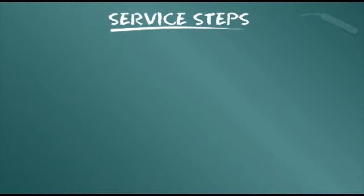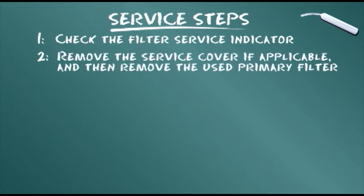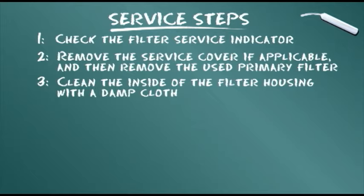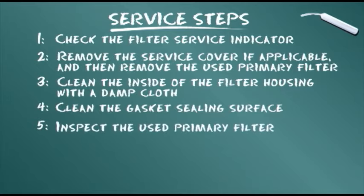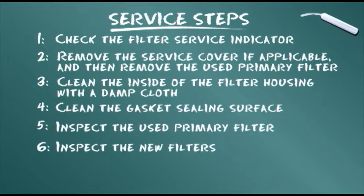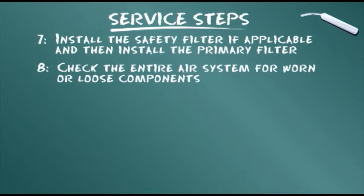To conclude our training module, let's summarize the service steps presented: Check the filter service indicator. Remove the service cover if applicable, then remove the used primary filter. Check the filter and clean the inside of the filter housing with a damp cloth. Clean the gasket sealing surface. Inspect the used primary filter. Inspect the new filters. Install the safety filter if applicable, then install the primary filter. Check the entire air system for worn or loose components.